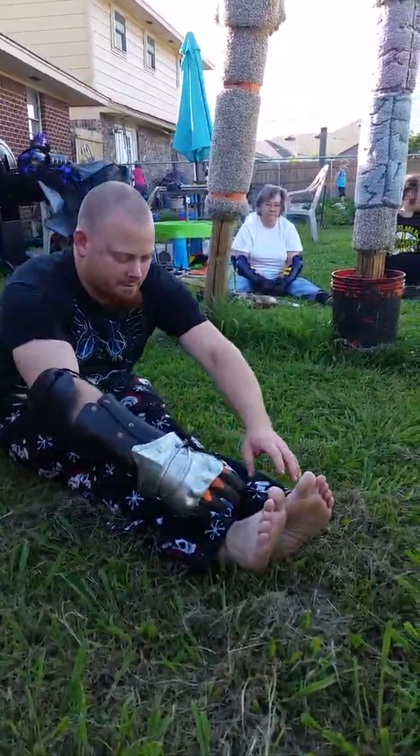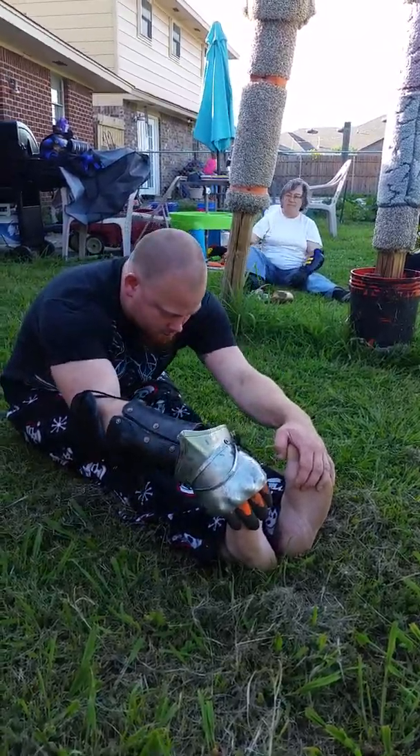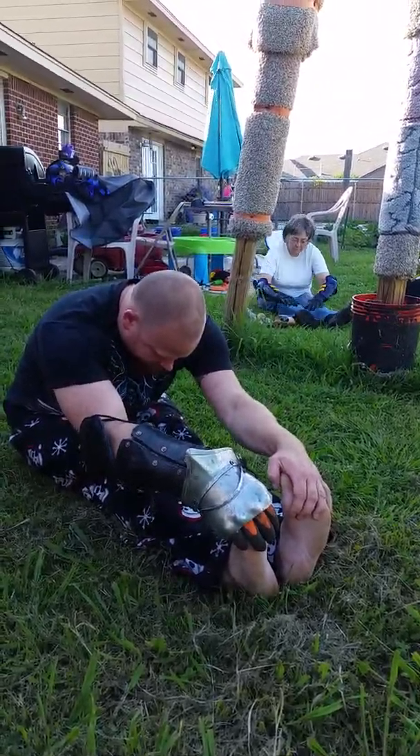Now, to stretch our calf muscles and the tendons behind the knees, we're simply going to pick up on our heel and lean forward.